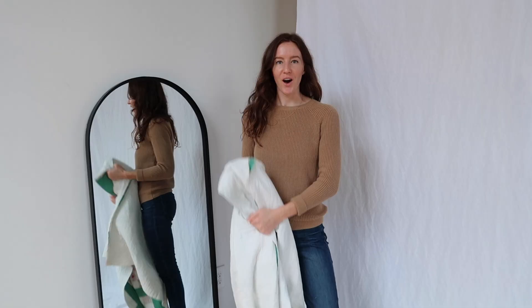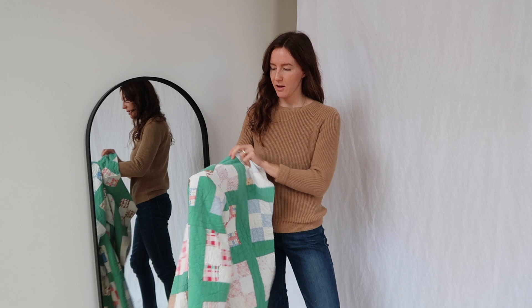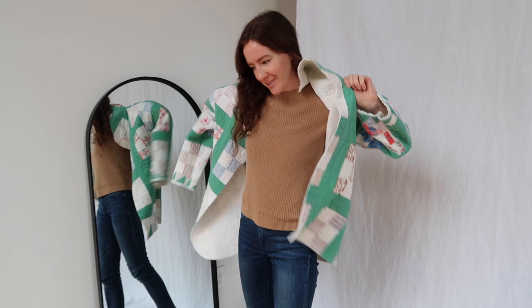The sleeves are on, so let's do a second fitting. I've got to make sure I sew the sleeves in right because I've done them upside down before. Yes — so cozy!